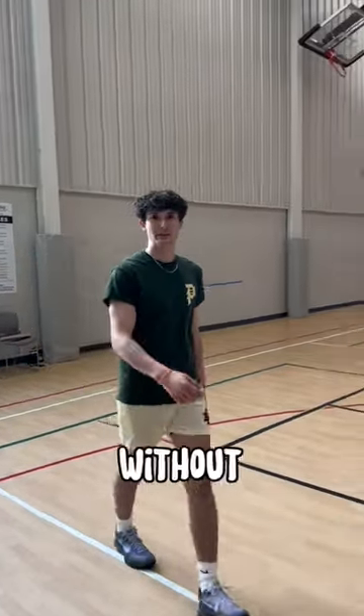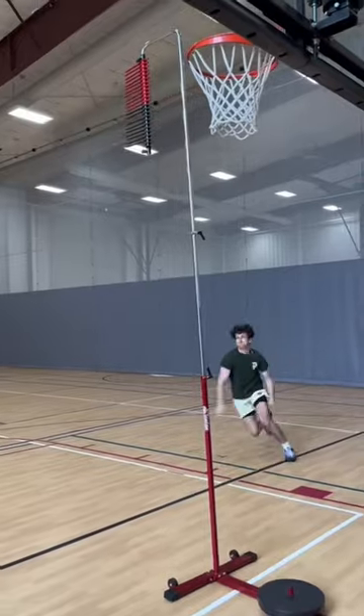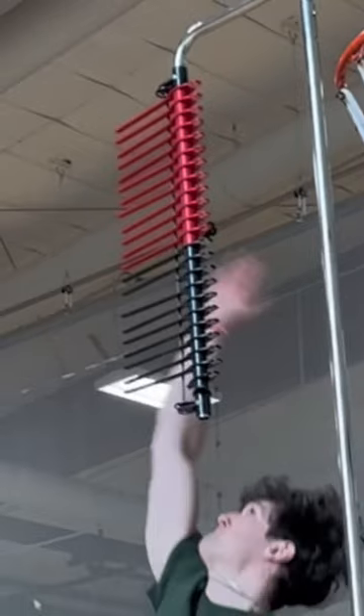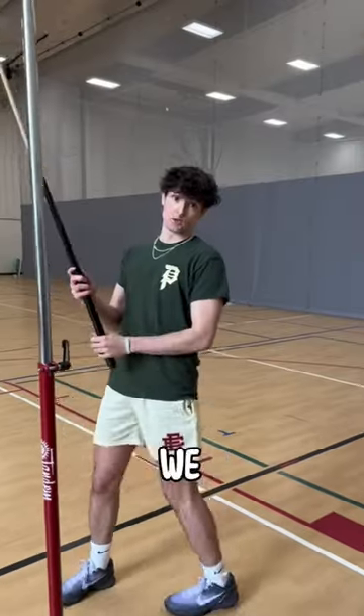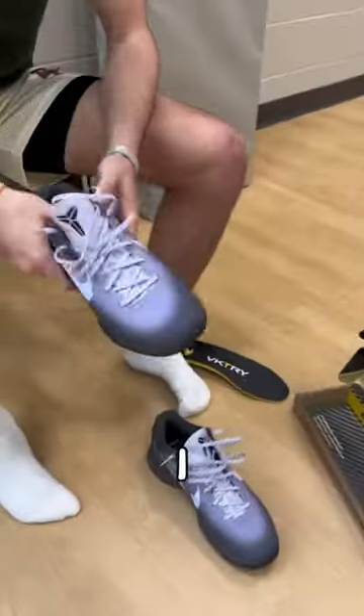That actually wasn't too bad — that was the first one without the insoles. Looks like I got ten feet five inches. We looked at the instant replay and I got two inches better on my second jump.